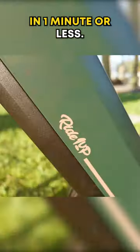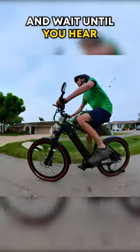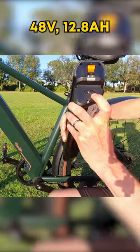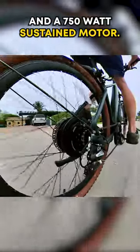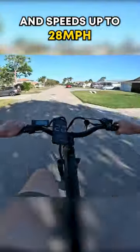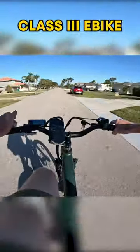This is the Ride 1 Up Tourist review in one minute or less. This value-priced e-bike is just $1,295, and wait until you hear all the specs. It comes with a 48-volt, 12.8-amp-hour integrated battery and a 750-watt sustained motor. It's no slouch — speeds up to 28 miles per hour are possible on this Class 3 e-bike.